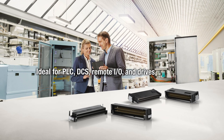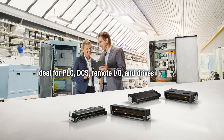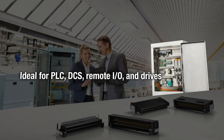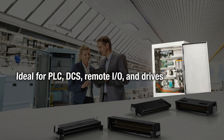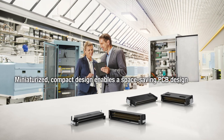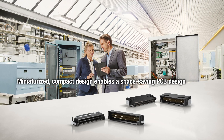The Anni Microcon is ideal for use in the areas of PLC, DCS, remote I/O, and drives. Its miniaturized and compact design allows for the printed circuit board to also have a space-saving design.